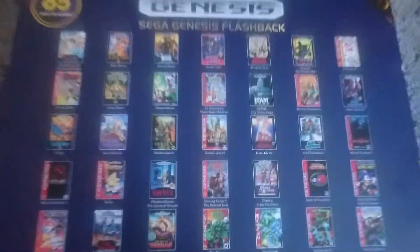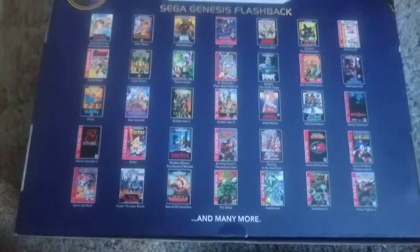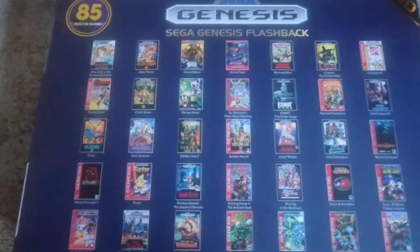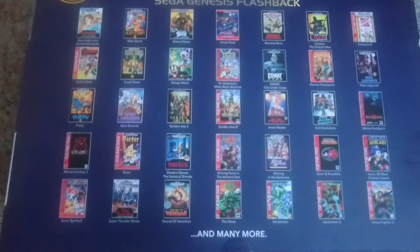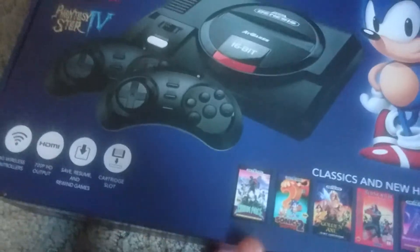Just the At Games logo on front, and then on the back it shows you 85 games — well, not quite 85, that's a lot less — and many more. What I do wish they would show is that it has actual Master System and Game Gear games included. I think that's going to be a little bit of a draw for people — something a little more unique.